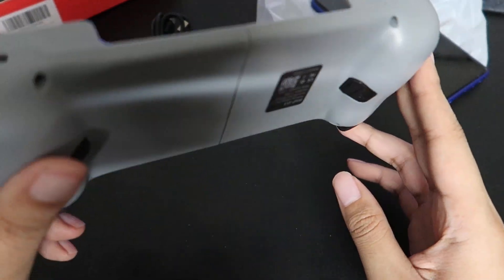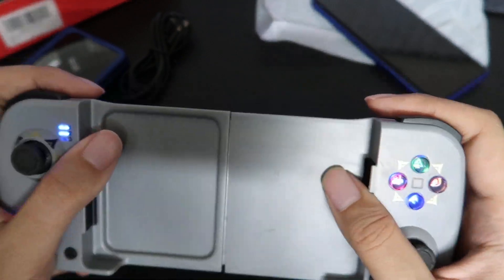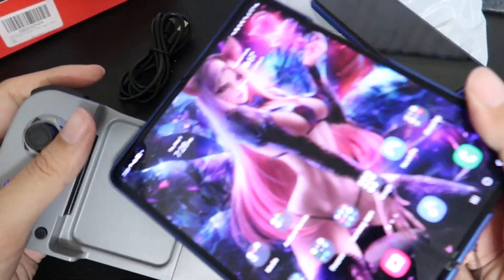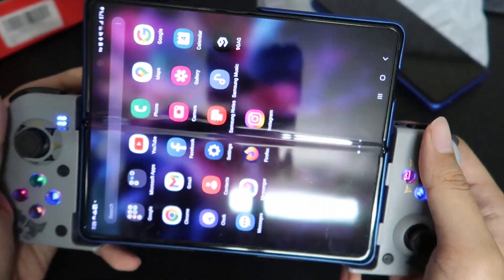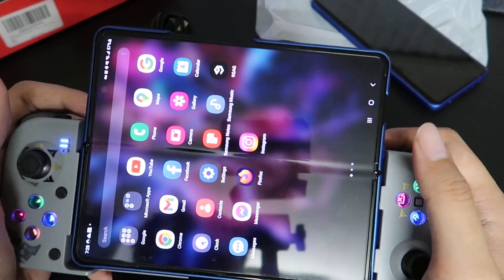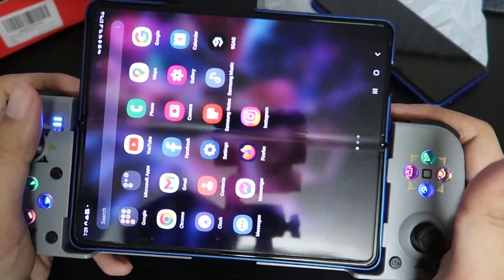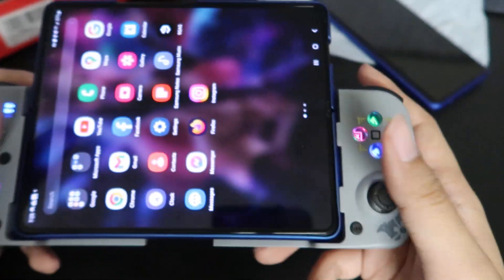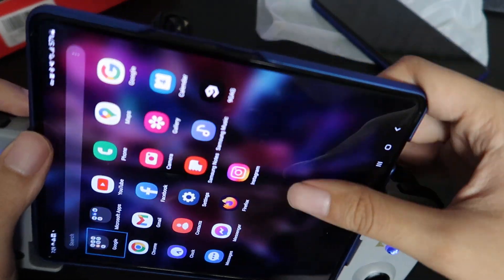I like the grips on the back — they give you a nice grip. Weight is really not that bad, actually, even on a fold, and fold phones tend to be the heaviest. This setup is really good: the grip holds it well, you have a nice big screen to play with. Pretty good stuff.